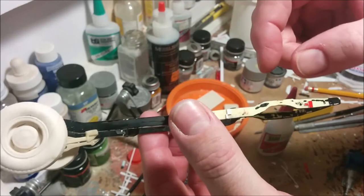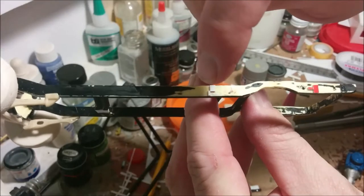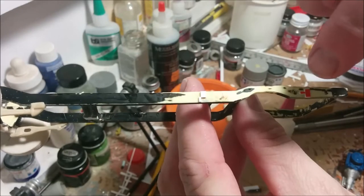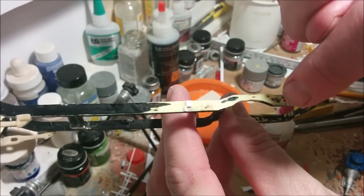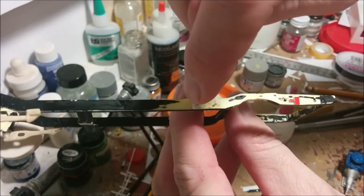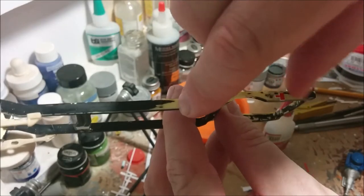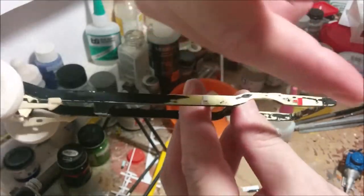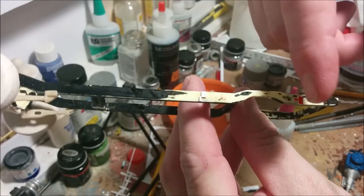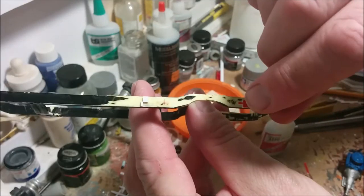Once I get that glued in place and the superglue sets up, I'm going to scratch build the spring supports. At the front it's basically just going to be a pivot, and at the back it's going to be a shackle. If you look at leaf springs on vehicles, generally the front of the leaf spring is fixed on a pivot so it can go up and down but not front to back. At the rear there has to be a little front-to-back give, because otherwise the spring would never be able to flex. That's what we're going to be representing at the back.